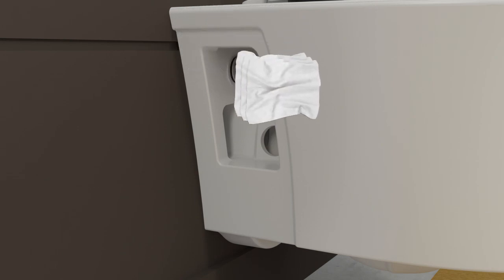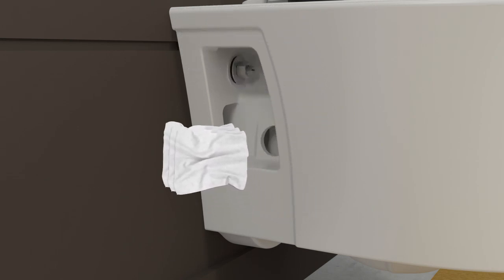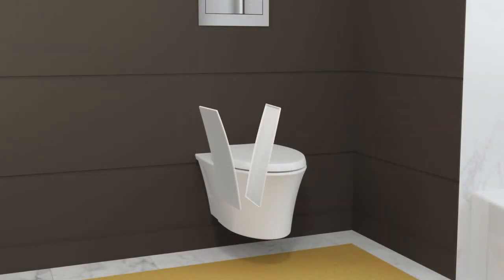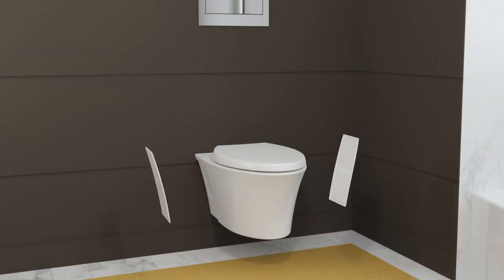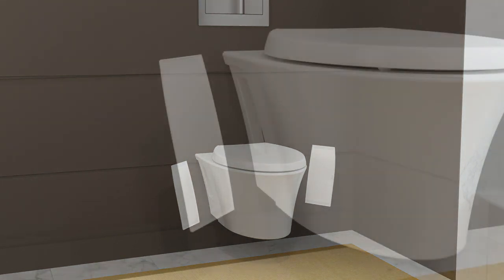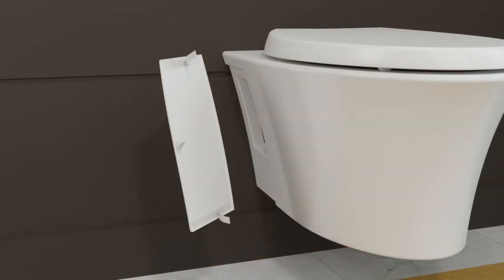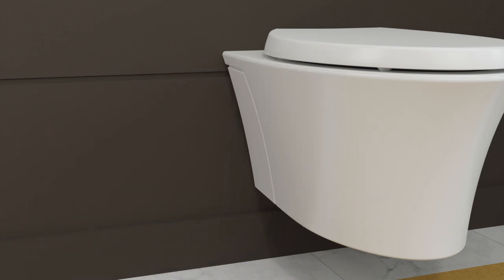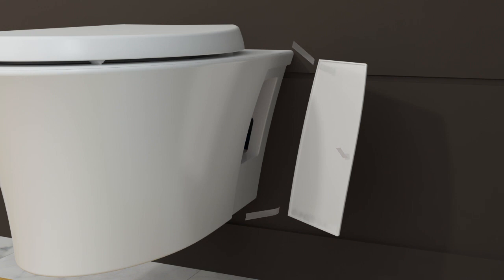Clean and dry the bowl surface where the adhesive locking tape will be applied. Determine the correct panel for each side — the panels are not interchangeable. Peel off the backing from the three strips of adhesive locking tape. Carefully position the side panel and press firmly into place. Repeat for the second side panel. Allow the adhesive to set for 24 hours before attempting to remove or reposition the side panels.